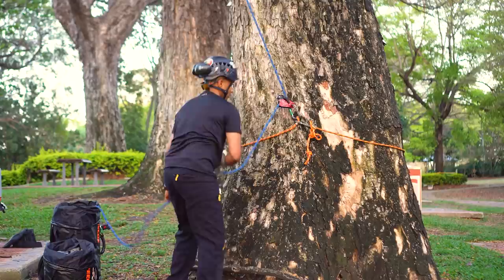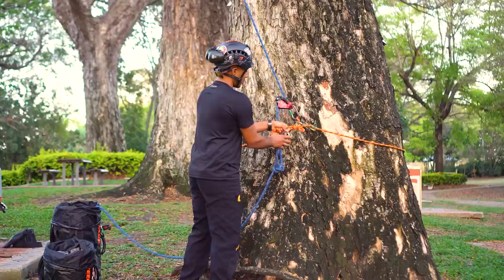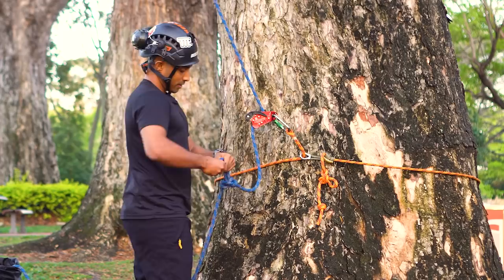I've just tied an Alpine butterfly stopper on the base anchor and an Alpine butterfly stopper in the climbing line, and I'll clip them together. When it comes to somebody needing to potentially rescue you from down the tree, they have to unclip this, undo the Alpine butterfly, and then they can release you.